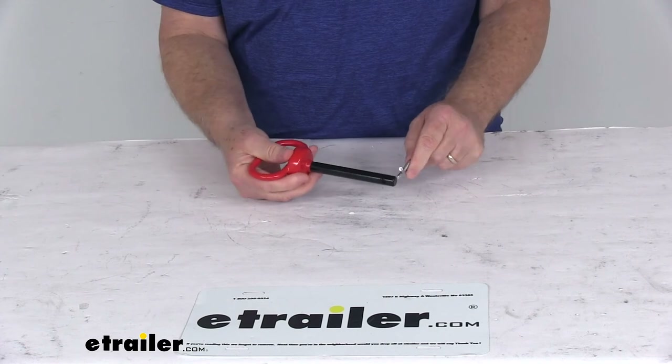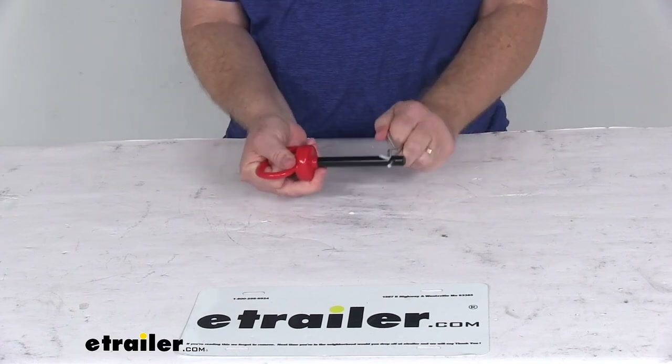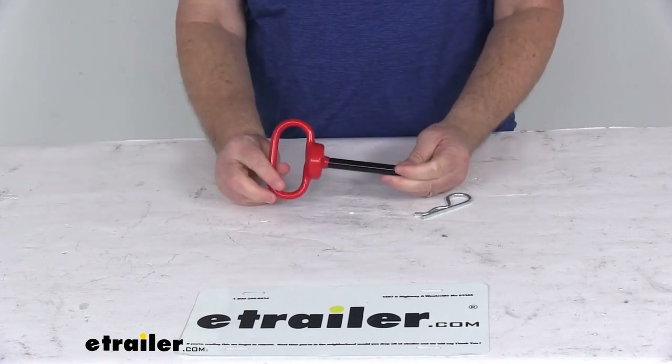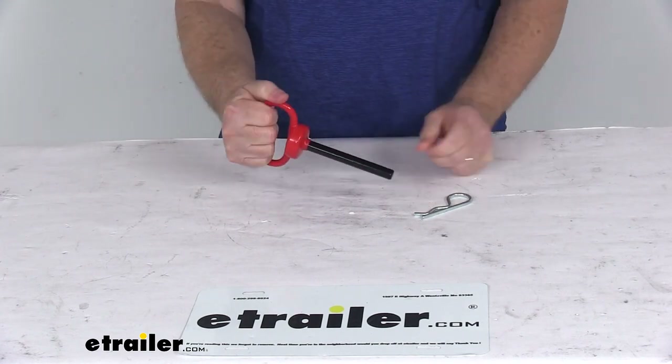Once you insert this in, you just put your clip through the hole there, push it on and it will lock it into place. To remove it, just pull the clip off and then you can pull your pin right out. That should do it for the review on the Curt Steel Clevis Pin with the handle and the clip.